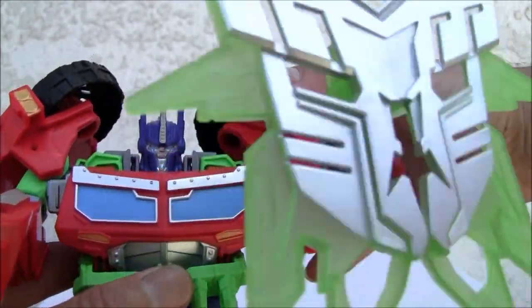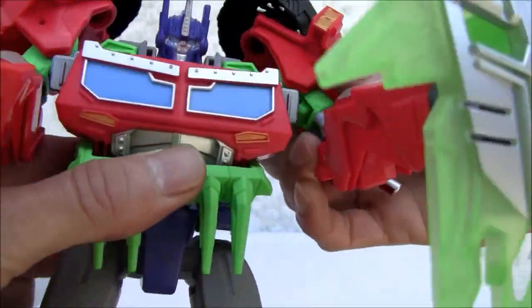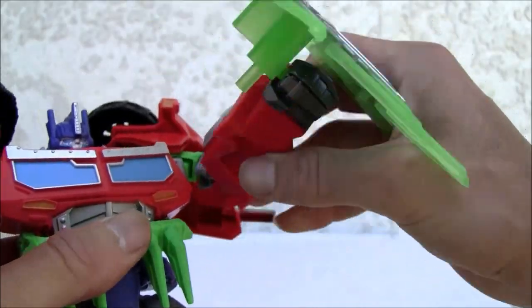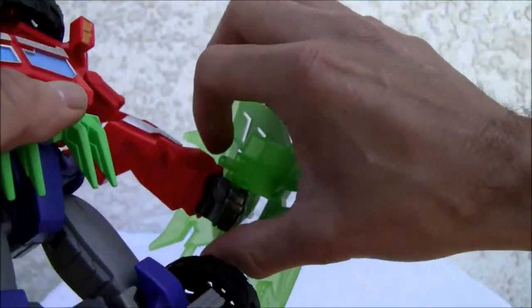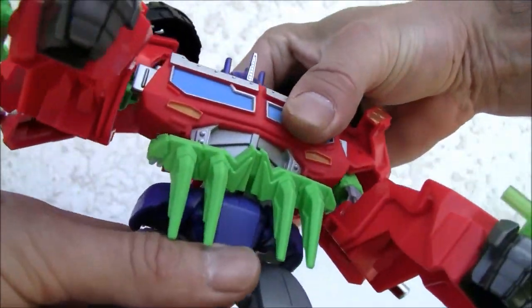Ratchet joints all over the place. He has a hinge here, ratchet joint on the shoulder, bicep swivel — humongous figure by the way, it's like nine inches tall almost. Ratchet joint there, no swivel on the fist which is very disappointing. It does have a waist joint, mostly for transformation.